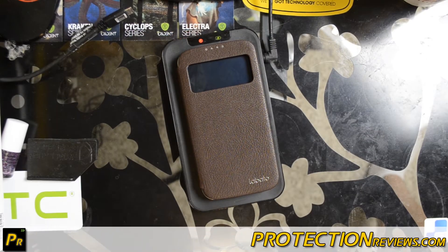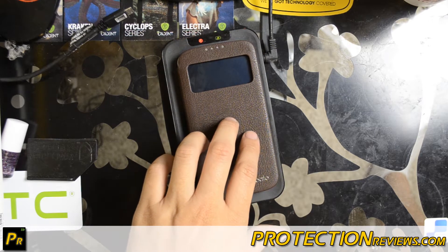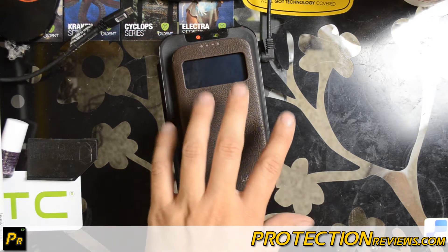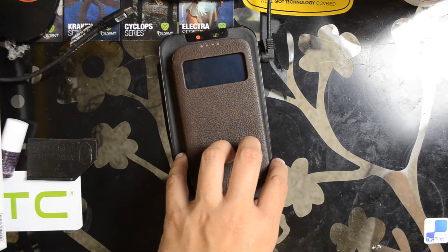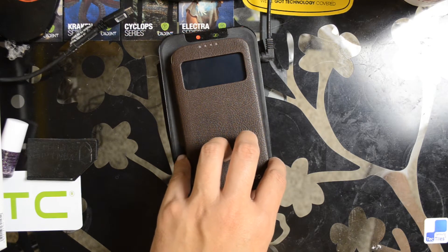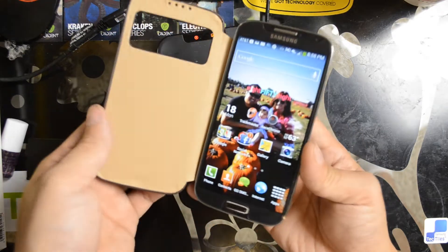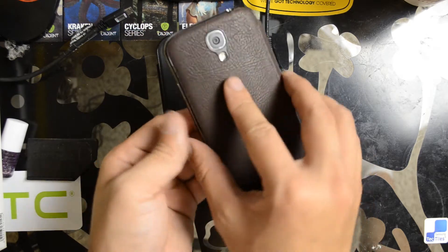Hello everyone, this is Chris with ProtectionReviews.com. What I have in front of me is the Samsung Galaxy S4. This happens to be the AT&T version with a Lobato 100% handmade leather SVU Slim Fit protective flip cover folio case with battery cover for the Samsung Galaxy S4 with auto wake. Basically, it's like an SVU style case that has handmade leather.